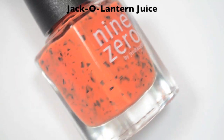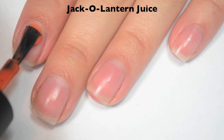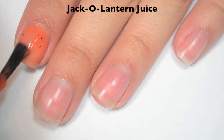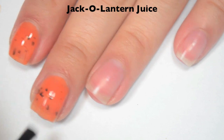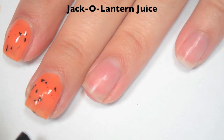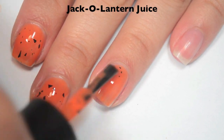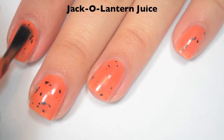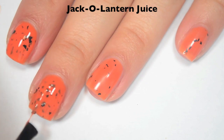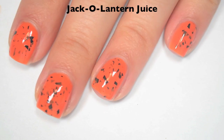There are six polishes altogether and I will get into the swatches. The first polish is called Jack-O-Lantern Juice and this is an orange Crelly base with black shredded glitter. Here's one coat — this one is a little bit sheer and there aren't quite enough flakies on the first coat, so you really need two coats. I think the formula is good; it doesn't run or pool anywhere and it's pretty easy to control. Here's two coats and this one does cover completely in two. It does dry dull so you will definitely want top coat.